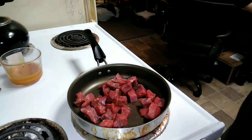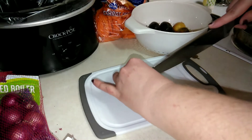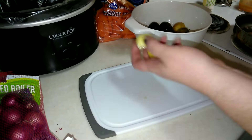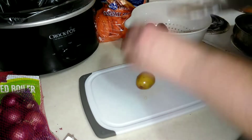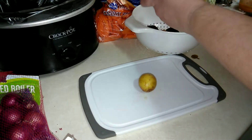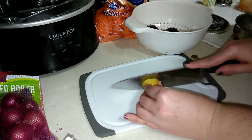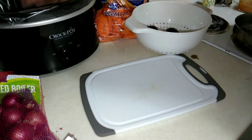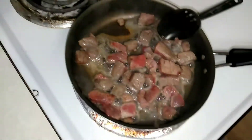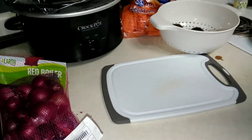Sorry, I thought I was recording — I've been chopping potatoes. I've been cutting them in quarters because I want everything a uniform size. I think we'll do a few more potatoes and we'll be good. My meat is just searing, so it's almost done.